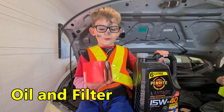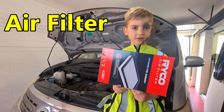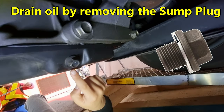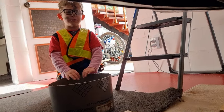We got oil and water. If we take this bolt, the oil will come out. This is the bucket for the oil.